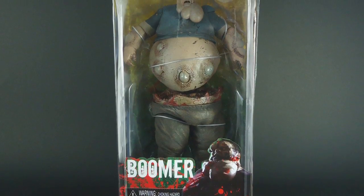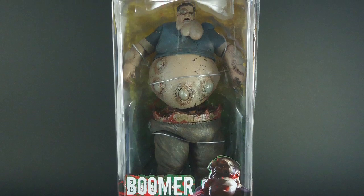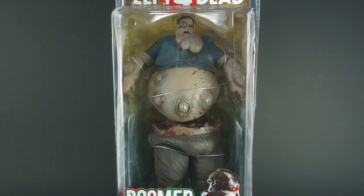Hey everyone, Glassity here with a video review of the Left 4 Dead Boomer. Neko's first ever Left 4 Dead figure has been released and he looks really disgusting, so let's check him out.